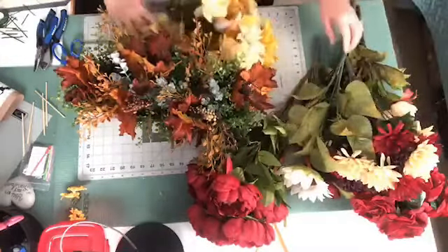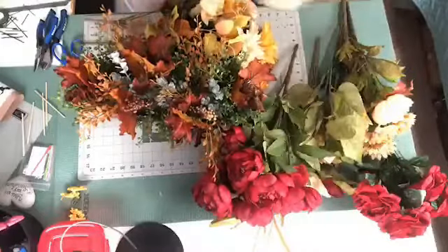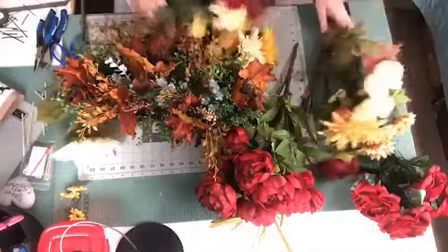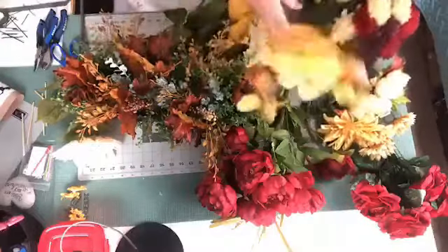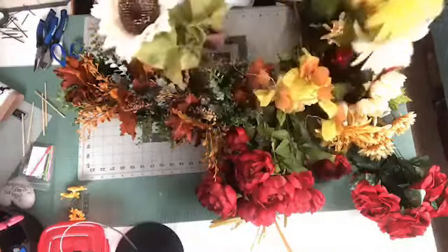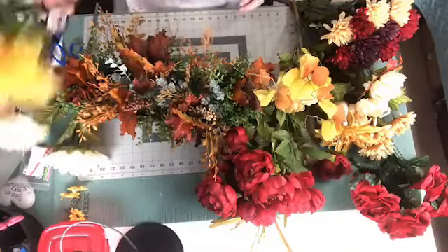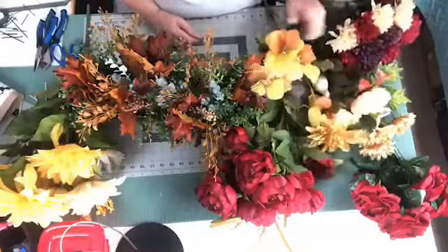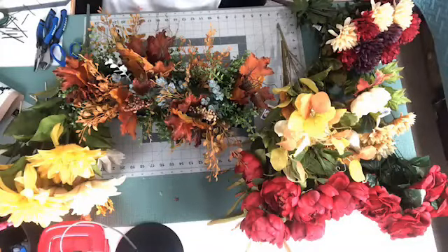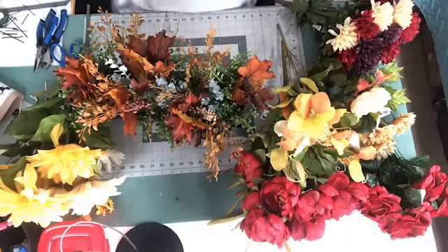Now we're going to use the flowers. One of her requests was to have burgundy flowers, so I have some burgundy here that I put in the other ones. Also one of the things she liked was the white sunflower, so we're going to add that in. I have one of those left and then an off-white. These aren't sunflowers — I think they're mums. Nope, dahlias. But I do have those. She wants the leopard pumpkins and the black and white check pumpkins, plus some burgundy velvet pumpkins.